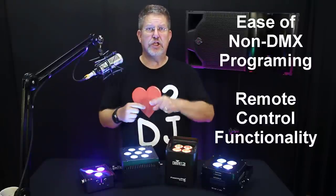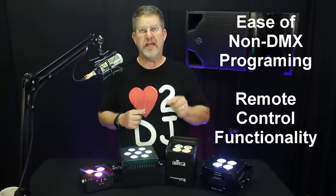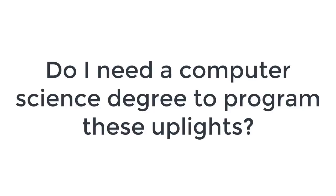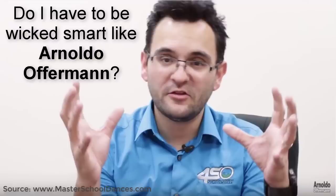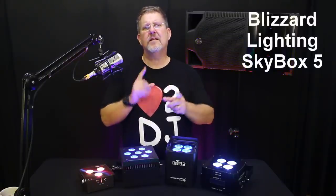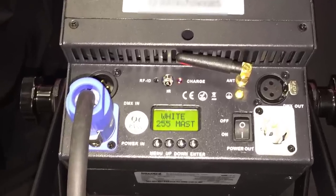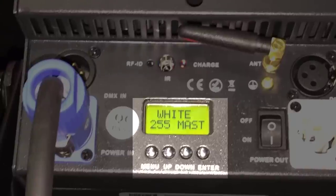We're going to start our review by looking at the ease of non-DMX programming and the functionality of the remote control for each product. How easy is each uplight to program, and how powerful, flexible, and useful is the included or optional remote control? Can these lights be easily controlled without DMX? Let's find out. First, let's take a look at Blizzard Skybox 5. This is a typical 4-button, 2-line, 16-character, 5x7 matrix LCD control panel. From a user perspective, it's not very intuitive.